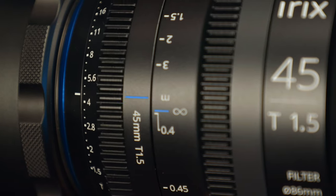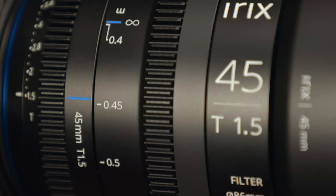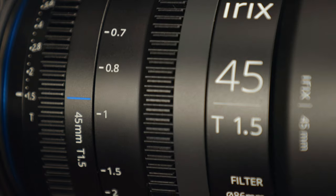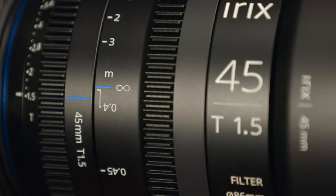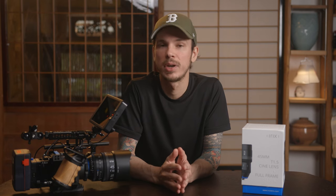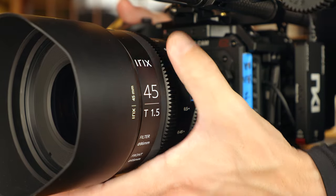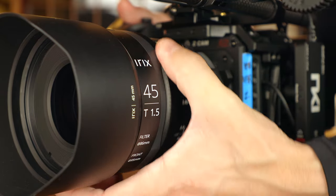Both the de-clicked aperture ring and the focus ring have very nice feels to them — very smooth, with just enough resistance to feel really confident when making focus pulls. The focus ring has a nice long 180-degree throw from minimum focus to infinity, and it has hard stops for precise control. That 180-degree focus throw is a good balance: it's still a little difficult for very long throws by hand, but for reasonable focus throws it's very easy to use by hand. However, it feels really great with a follow focus system.